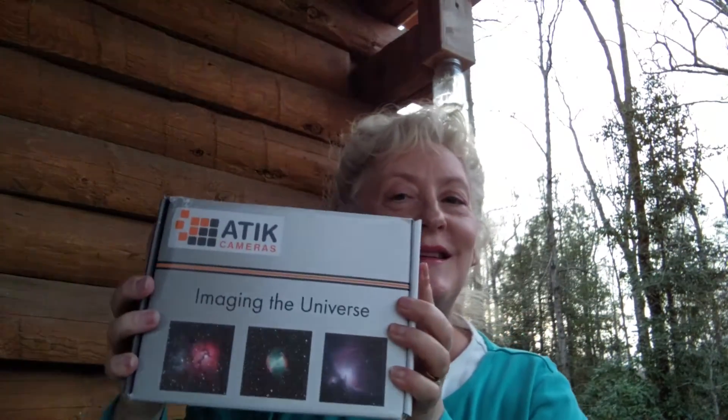But hopefully by Friday the skies will be better. So, here goes. Package full of peanuts, and here it is — the Atik Infinity camera.